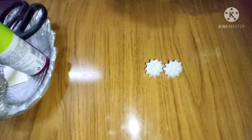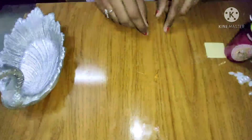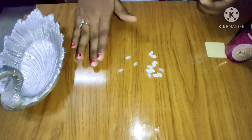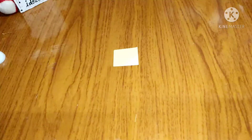Let's see the material. Scissor. Glue. Stud. Leaf shape stones. This is a card board, or a wedding card. This is a round shape.